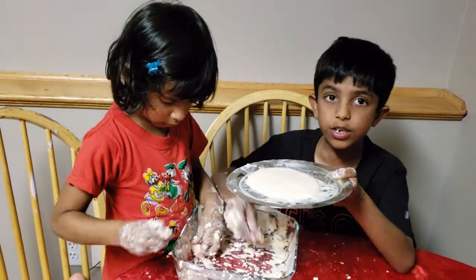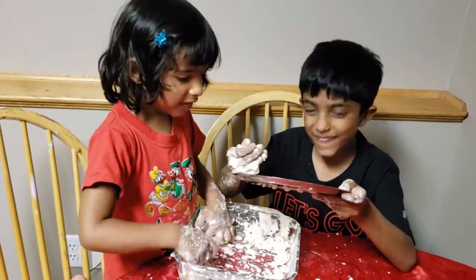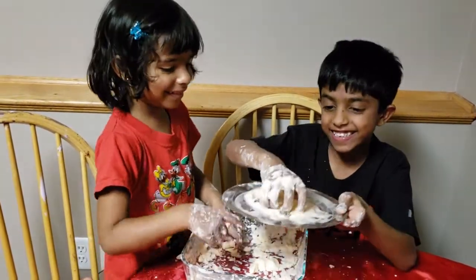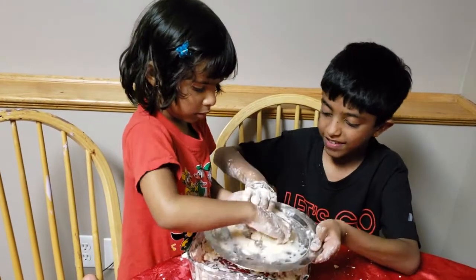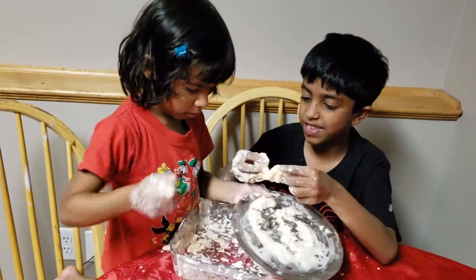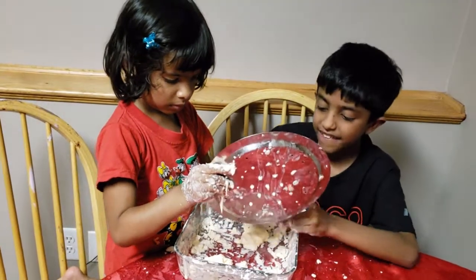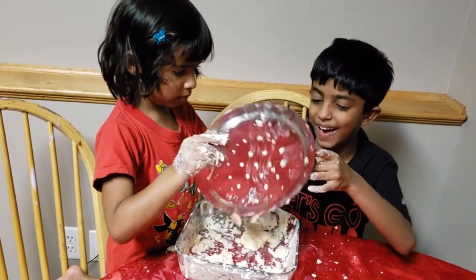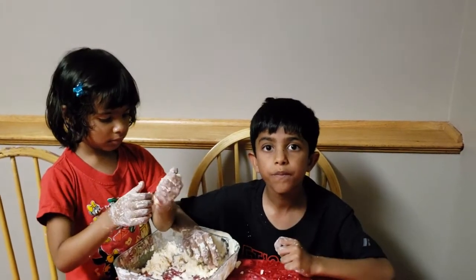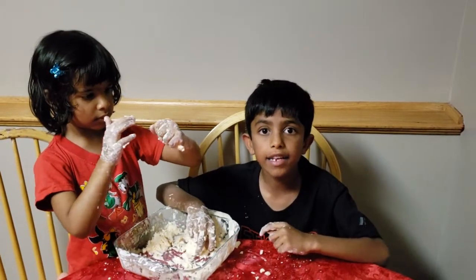Let's have some more fun with the goo! You can make a dragon or a squeaky mouse. Have fun playing with the goo! Hope you like my video, please subscribe to my channel, and bye everyone!